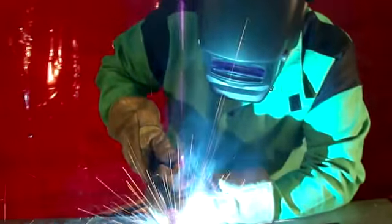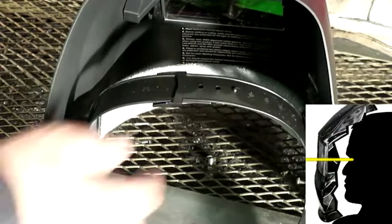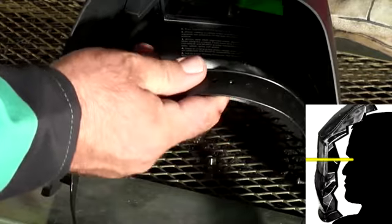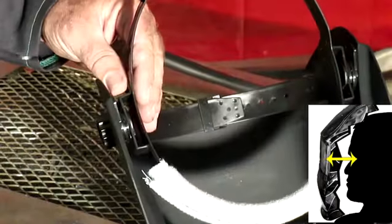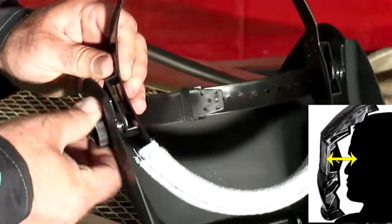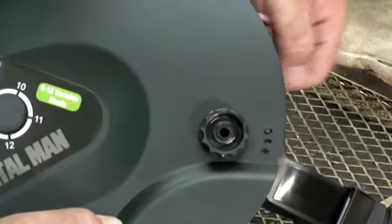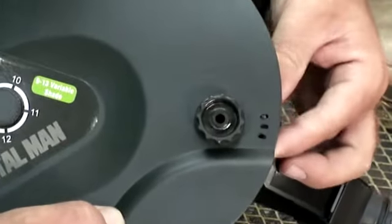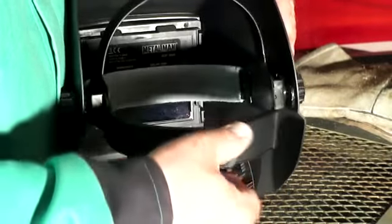The headgear features five different adjustments. Adjust the head depth for comfort by positioning your eyes in the center of the lens. Also adjust the eyes to lens distance. Control the drop speed resistance by tightening the side knobs. Also adjust the tilt or helmet stop to control how low the helmet goes. Finally, adjust the ratcheting head tension adjustment.